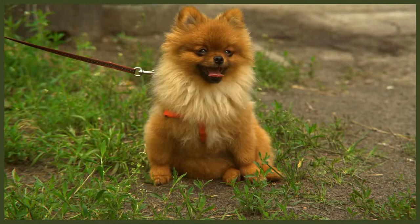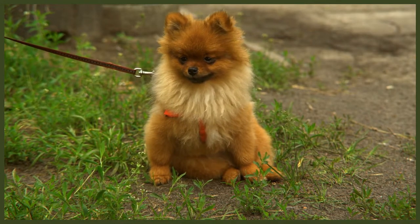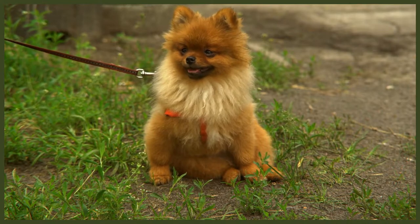It's best if you dampen the fur down with a spray bottle as this will make the brush go through the fur easier and will also help clean the coat. You should always brush your dog's coat in the direction of the hair growth. This will make it pain-free and will also help you get any shedding hair out easier.